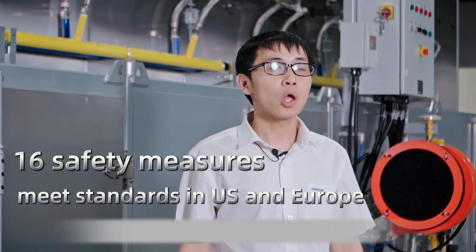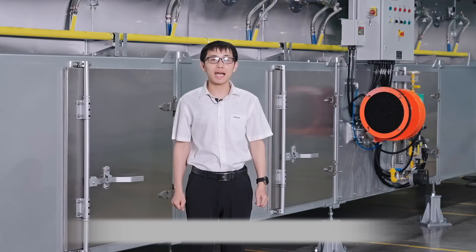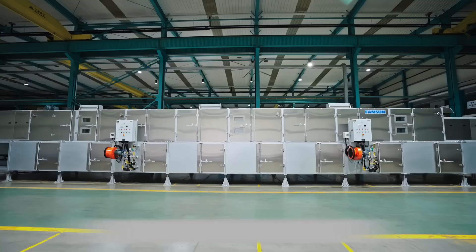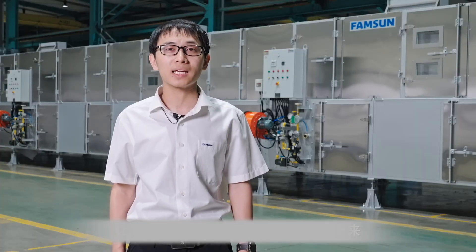Safe design is sufficiently considered. The oven dryer meets standards in the US and Europe. We are confident that the integrated oven dryer runs safely and stably. The integrated oven dryer from Famsun is an efficient, stable and innovative solution. We are confident to build a better future together with you in the pet food industry.